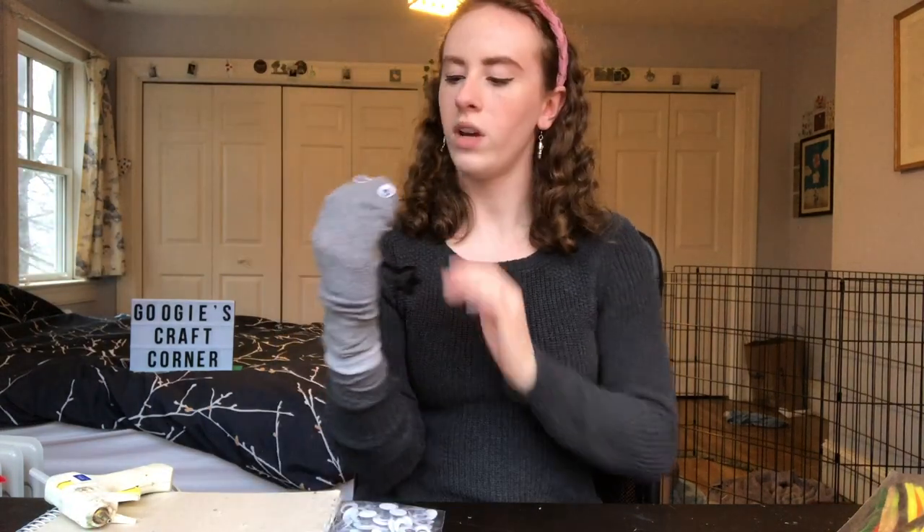I'm going to name her Mavis. Hello Mavis! I'm not a ventriloquist — you're just gonna have to ignore this. My name is Mavis and I'm a puppet! All right, the next one we're gonna do is our gray puppet. We are gonna make him into a bit of a dapper gentleman.